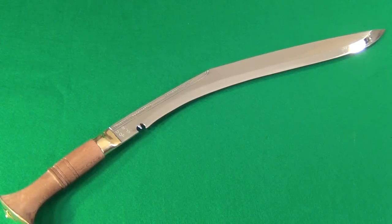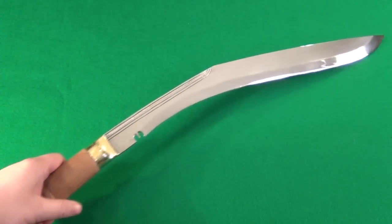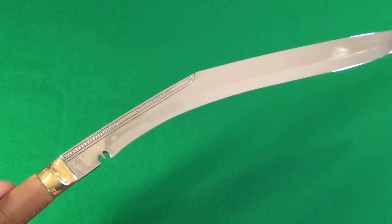Hey YouTube, today I have a review of a Kukuri. This is straight from Nepal.